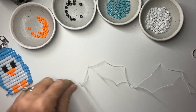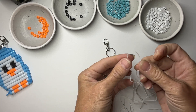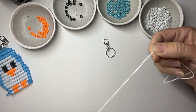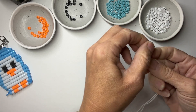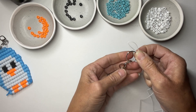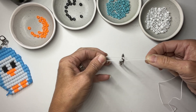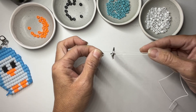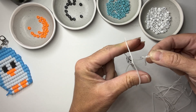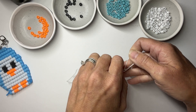Once you have your cording, match up each end to find the middle — fold your cord in half. Then we're going to do what's called a lark's head knot. Take the fold and put it through your key ring so the loop is on one side and the rest of the cord is on the other. Then open up that loop and thread your working ends through it while holding onto your key ring.